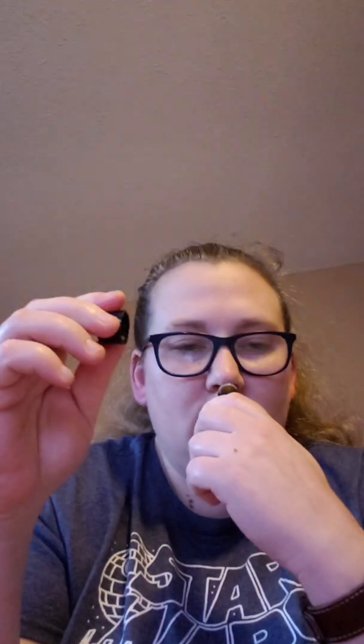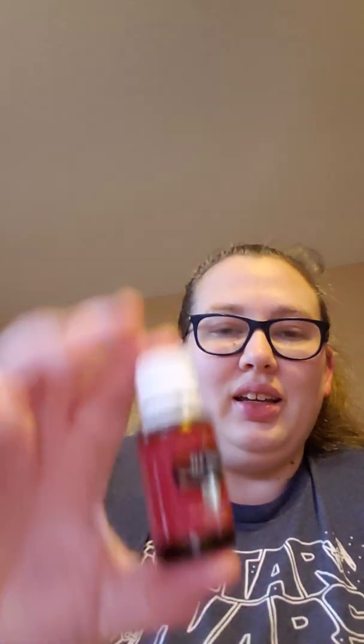Then we'll move on to the tea tree. The KISS tea tree to me smells like dirt — like when you go out into your yard after it's been warm and then it rained, it kind of smells like that kind of dirt. The Young Living tea tree still has an earthy smell, but it's not as overpowering as the KISS and it doesn't smell as much like dirt.